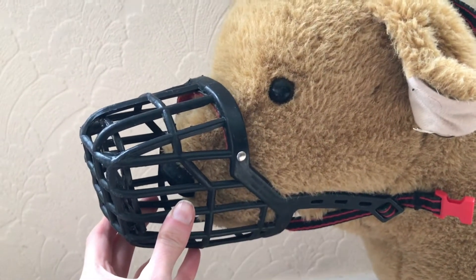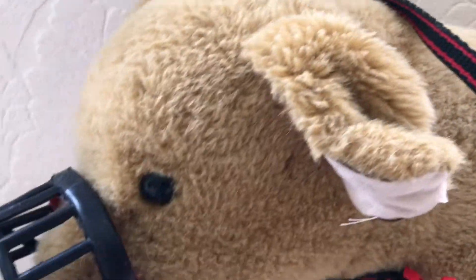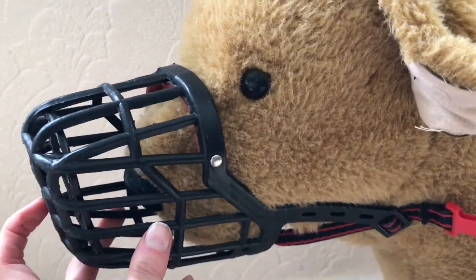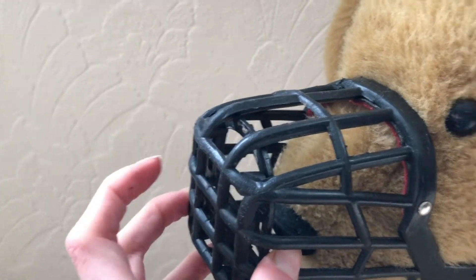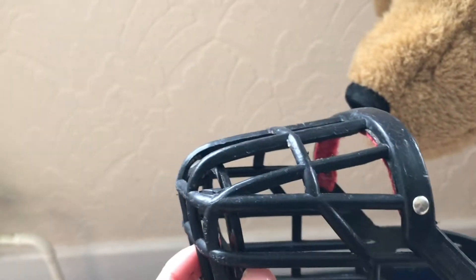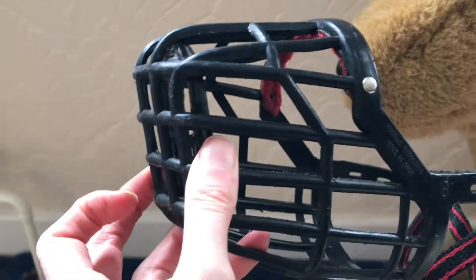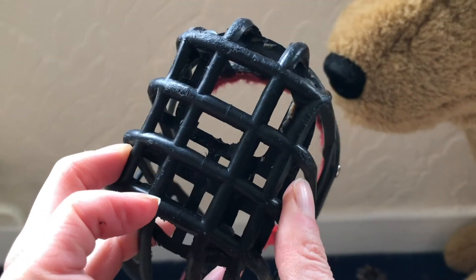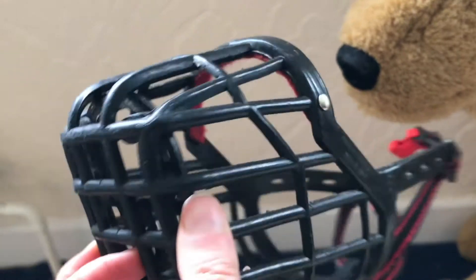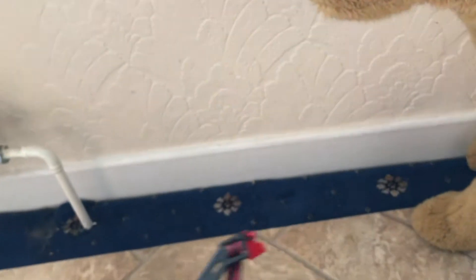It doesn't fit Fido perfectly, but you can see there's just the one clip — the strap goes over the top of the head and it's dead easy to put on. They've also got this removable plate at the front, so if your dog's got a longer muzzle you can actually take this plate out, which means there's a little bit more space in there. Also if you're putting food in there it's easier to wash, so that plate inside is removable.